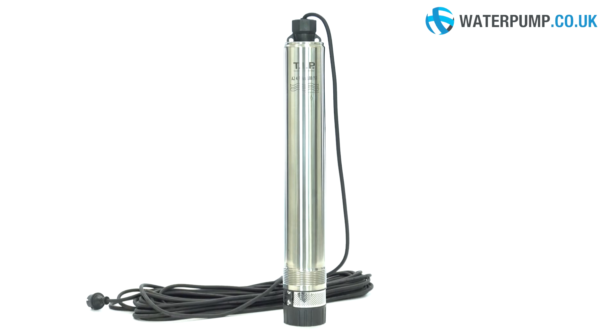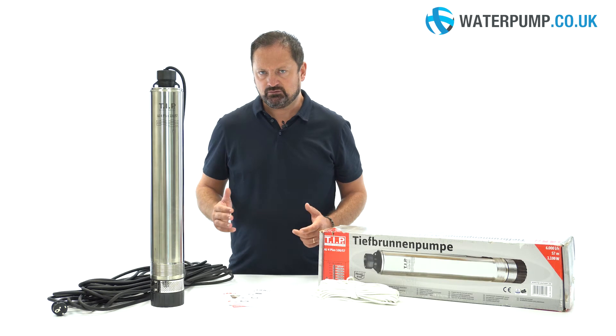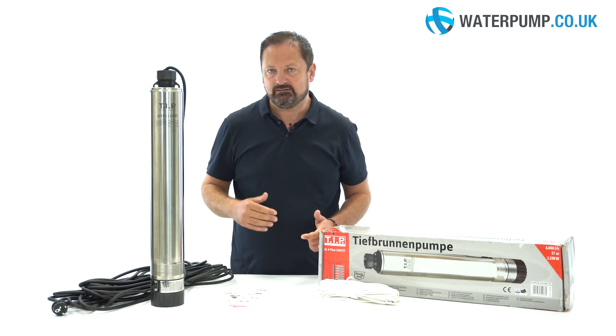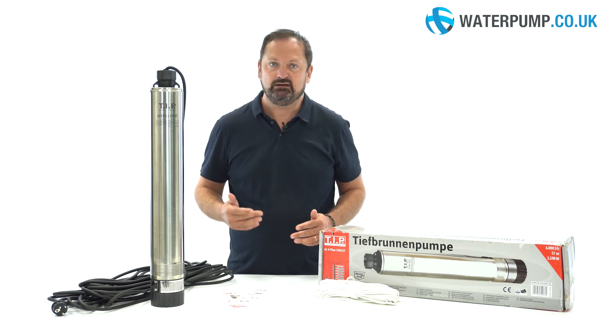Thanks to its narrow diameter of 100 millimetres, it fits into almost any well. The water is drawn in through the suction grill, located in the lower part of the pump, to then exit from the top of the pump, connecting various utilities: taps, toilets, appliances and irrigation hose.